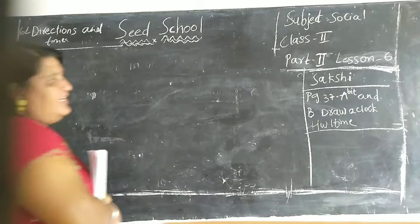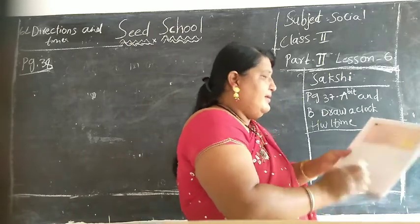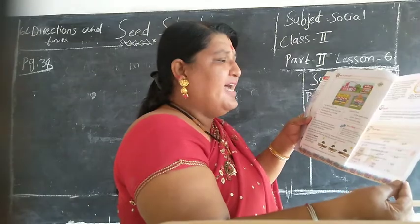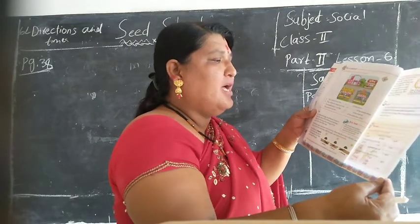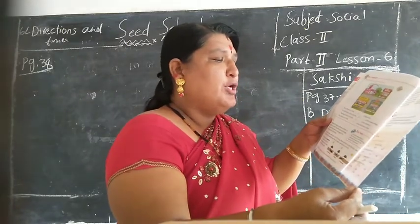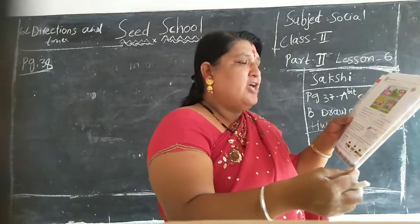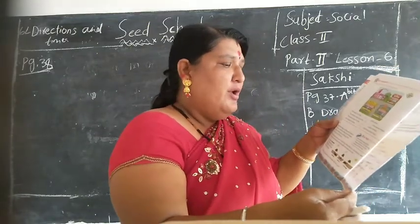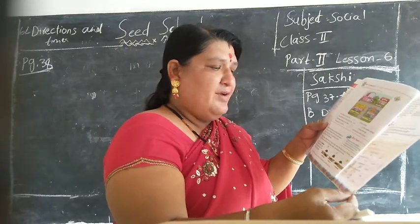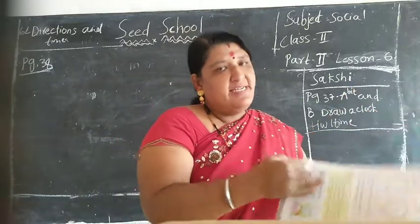See these children - Saakshi. Yes, page number 37, A and B. Page number 37, A and B. Fill in the blanks with the correct answer: the dash is opposite to the west - answer is east. A compass always points to the dash - answer is north. Dash is opposite to the north - answer is south. If you are facing east, the north is in your left - answer is left. A clock has dash two hands - answer is 2.